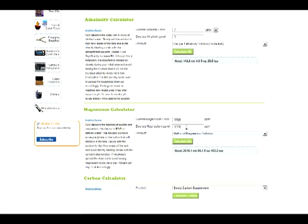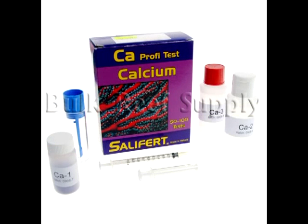There will be some instructions on the left-hand side, most notably that we'd like to avoid raising it more than 100 parts per million per day. So go ahead and split this large dose up over the course of a few days. Once you've completed these steps, we recommend waiting about 15 minutes and testing all the parameters again to make sure the calculator worked as intended.